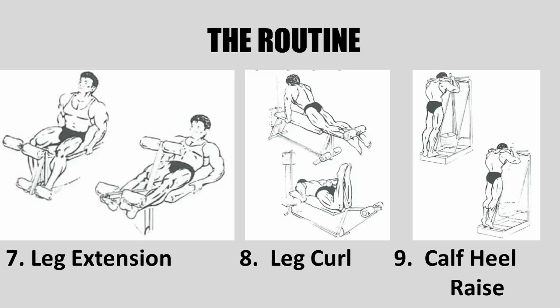For the calf heel raise, one of the only distinguishing tips from Vince was that you should keep your knees slightly bent throughout the motion. That was basically the only tip that Vince would give for this exercise.